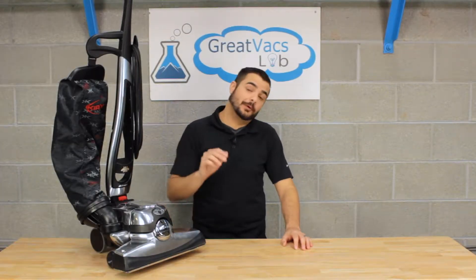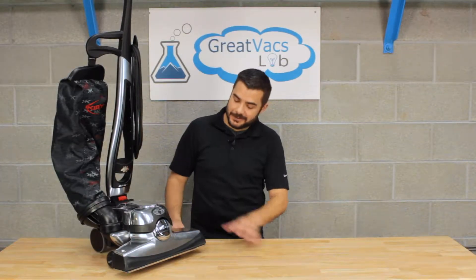Kirby vacuum cleaners are known for being bulletproof, but if you do manage to break one of these guys, a lot of the times it's the front axle. So today we're going to show you a video on how to replace the front axle on all Kirby vacuum models, from the G3 and all the way up.